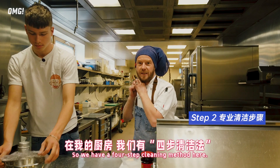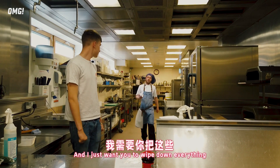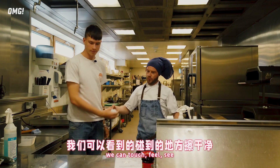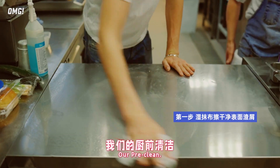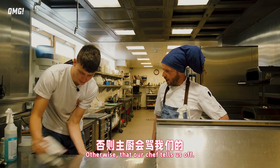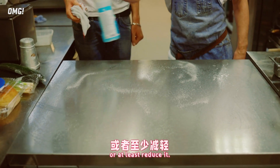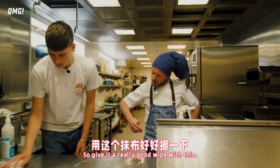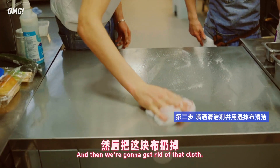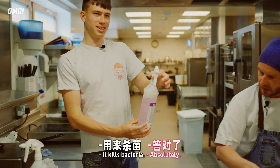So we have a four-step cleaning method here. It's designed to control our hazard groups all the way through. I just want you to wipe down everything - we can touch Phil's tea pre-clean. What we tend to do is wipe into our hand and not the floor, otherwise our chef tells us off. The blue is a detergent - pre-clean and get rid of any allergenic possibility, or at least reduce it. So we can give a really good wipe with this, and then we're going to get rid of that cloth. And then we go on to our pink which is D10 - kills bacteria.